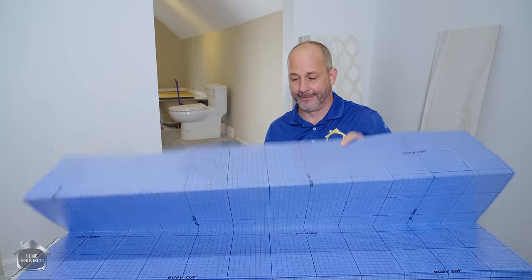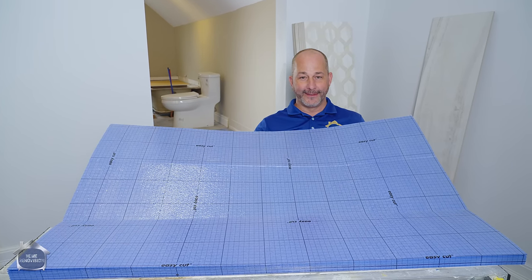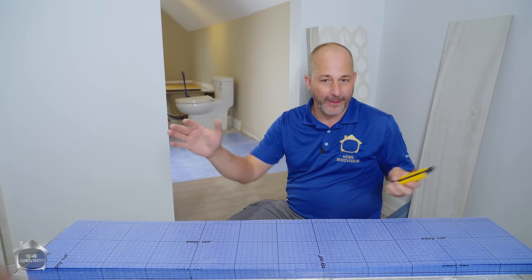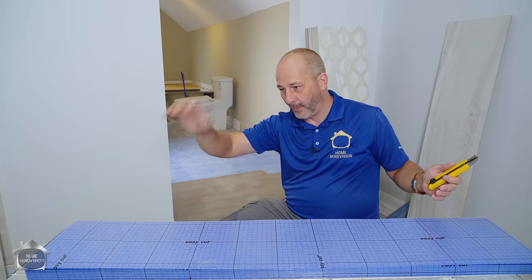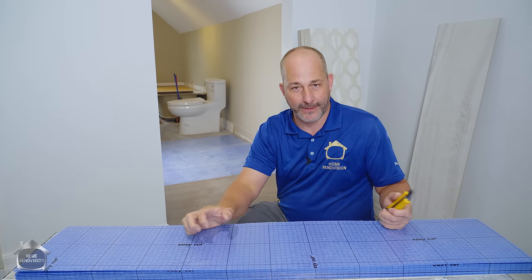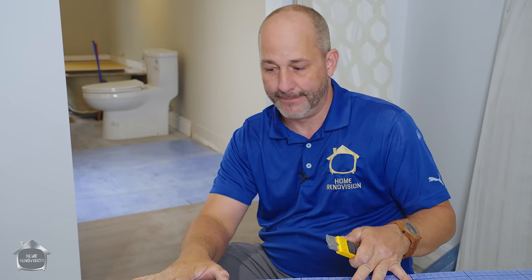First of all, the reason I love it is because it lays flat. It doesn't curl up and roll on you. You've all seen me struggling with those other ones before? You roll out your three millimeter EVA, which is another product I've used a lot, and you have to put weights on it or it rolls right back up on you. It's like working in between the two ends of a scroll. So this product solves that problem.